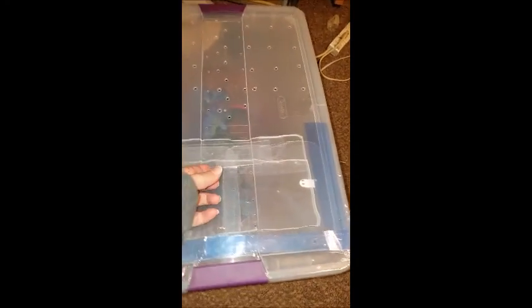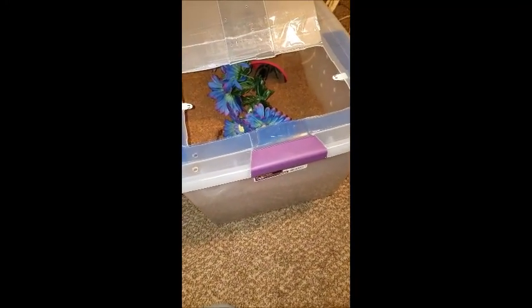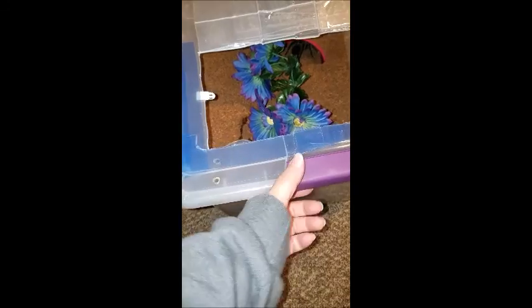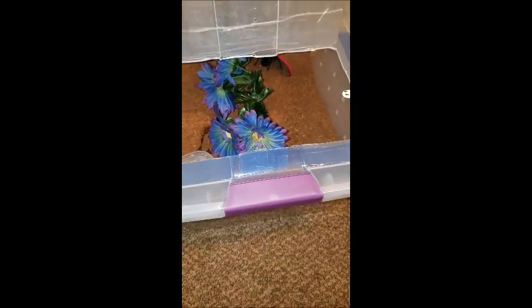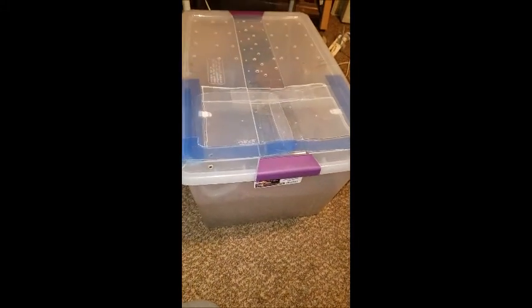I think it will be pretty quick to get in and out of it — just a matter of a few seconds and I have it opened. Doesn't take much longer than it did before. Unlatched that part, and there it is.